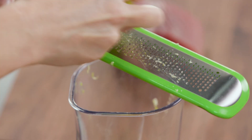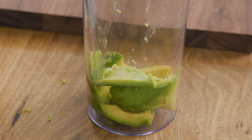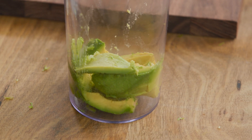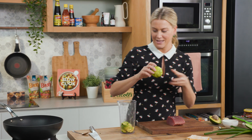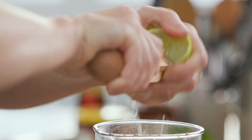I never like wasting the lime zest — limes are not cheap, so I want to use as much as possible from this gorgeous citrus. And the juice — so a good squeeze of that in with our avocado.